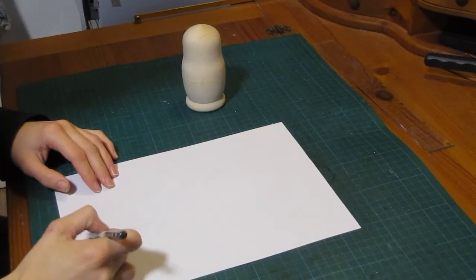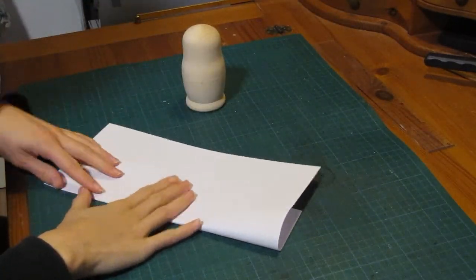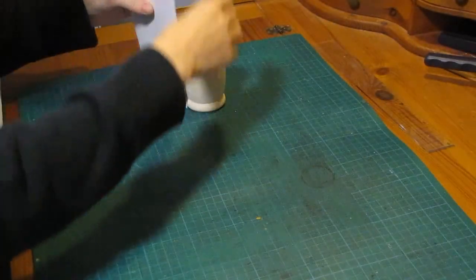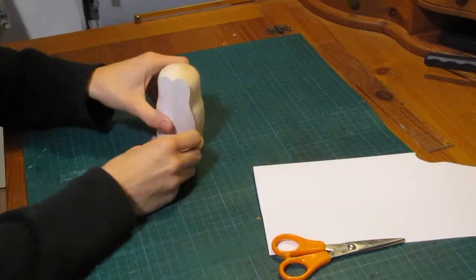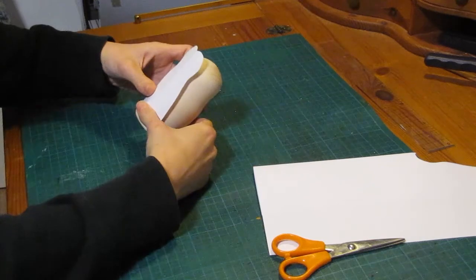I'm really happy that I first kind of mapped out the shape of the penguin. I'm drawing only half of the penguin and then folding the paper in the middle to make a symmetric shape and cutting it out. Now I'm checking if the shape fits and then tracing everything onto the doll.